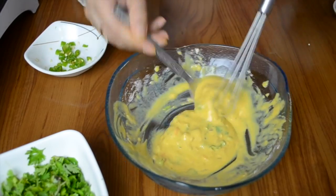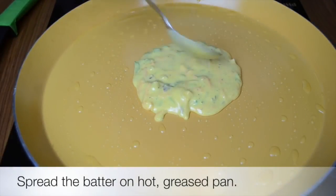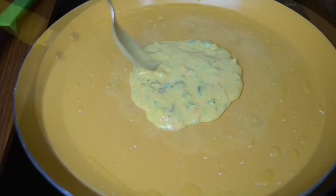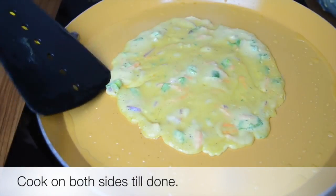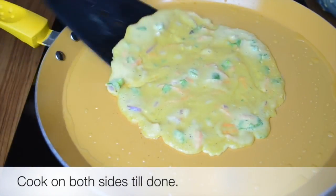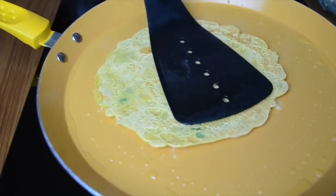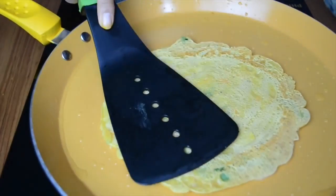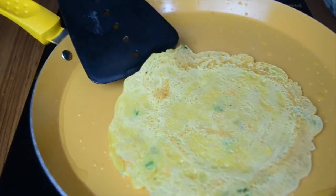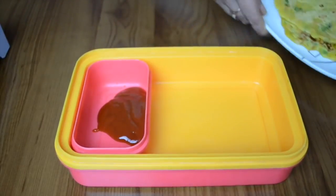Once you have made this batter, you can keep it for about five minutes and then start making the cheelas. I've heated a flat pan, greased it with oil — you can use ghee, oil, or butter — and then spread it like a dosa. We have to cook it on both sides until lightly golden brown. Very easy and quick to make, and these are really delicious.